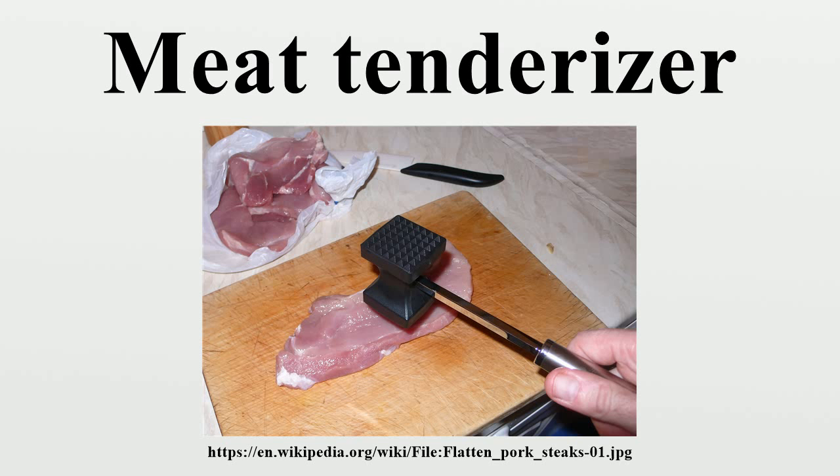The first, most common, is a tool that resembles a hammer or mallet made of metal or wood with a short handle and dual heads. One face of the tool is usually flat while the other has rows of pyramid-shaped tenderizers.